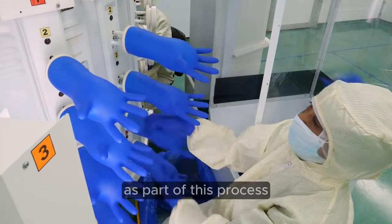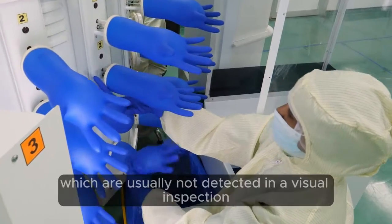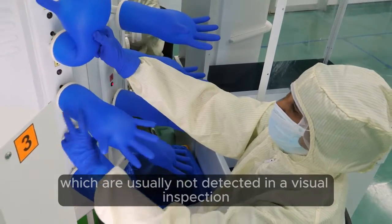As part of this process, every single Biogel glove manufactured is air-inflated to test for holes, which are usually not detected in a visual inspection.